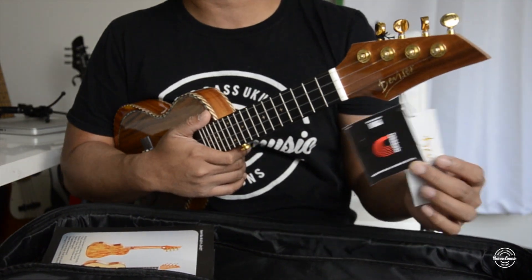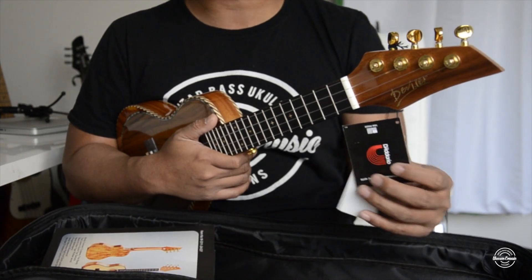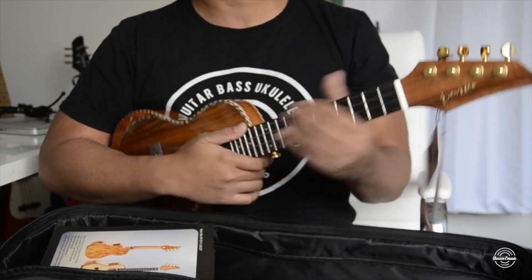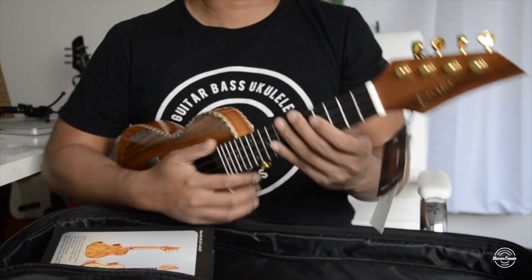It also comes with Aquila strings, which a lot of starter beginner ukuleles don't come with. Usually they have generic strings, but these are actually really good strings.